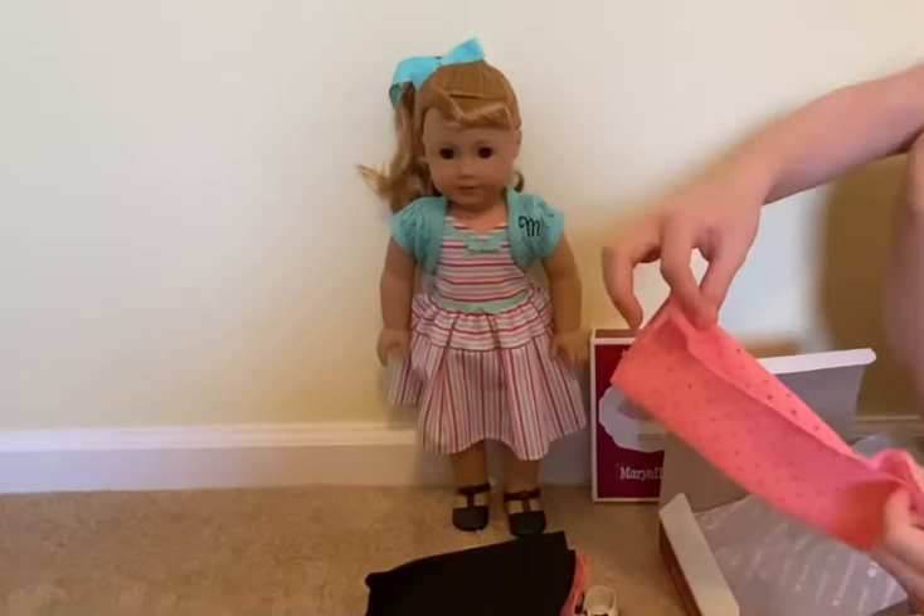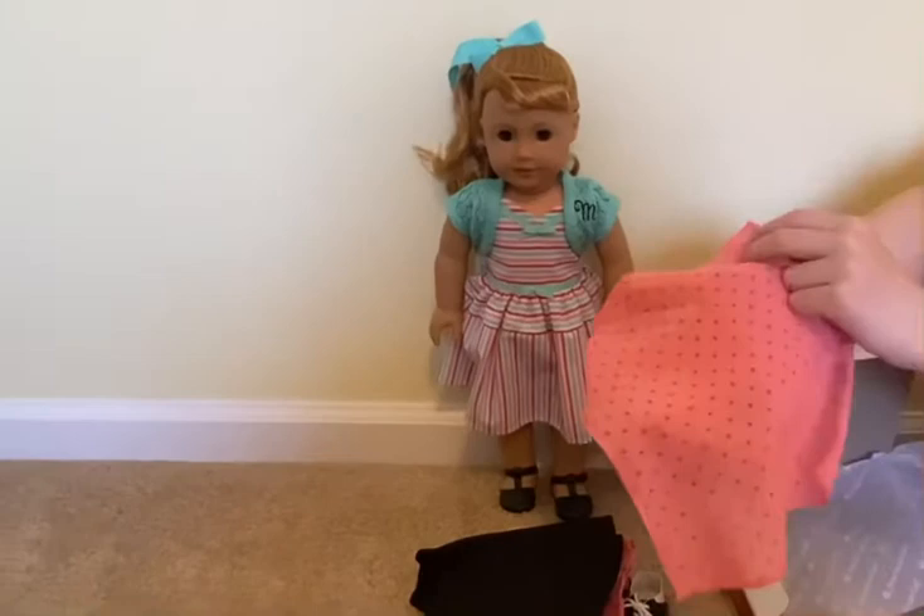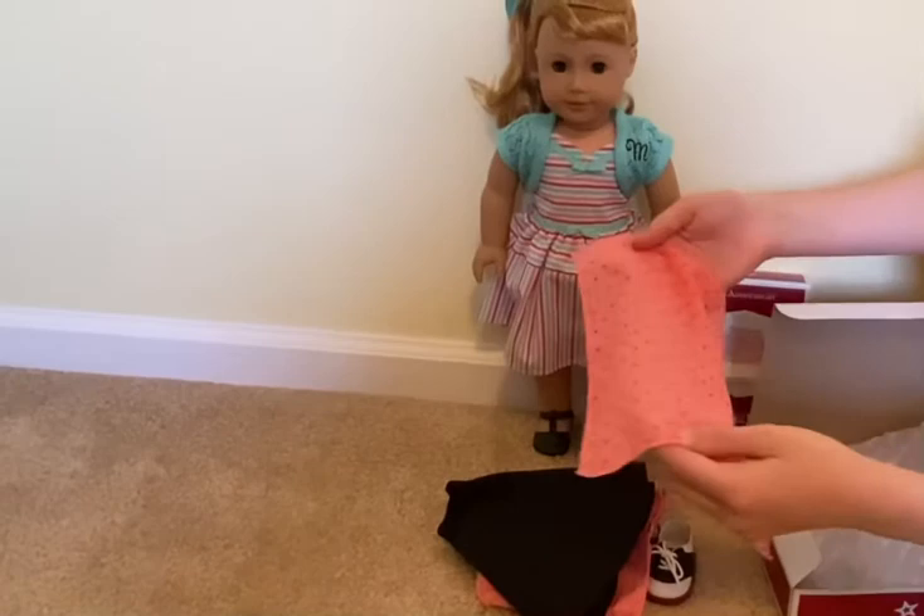Next we have the headscarf that is the same lace material as the shoulders, and it's the same pink with the same hot pink polka dots. This is really cute.